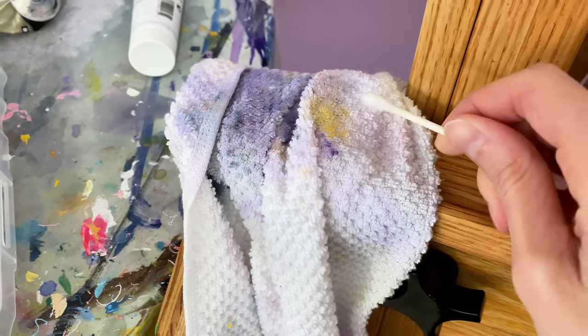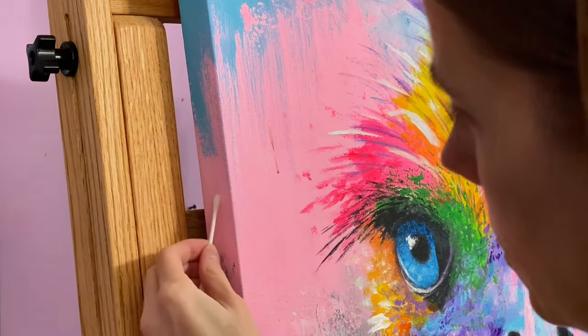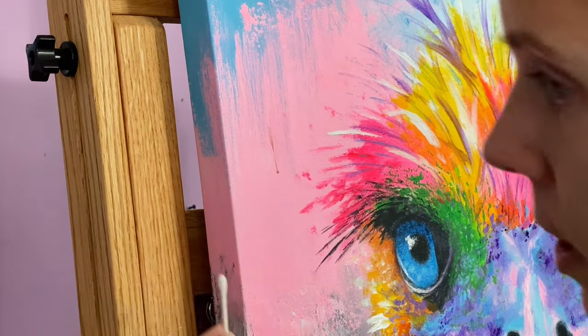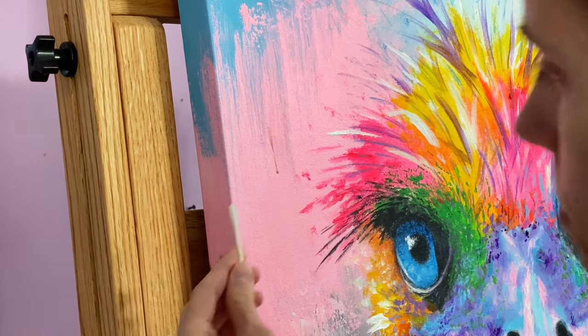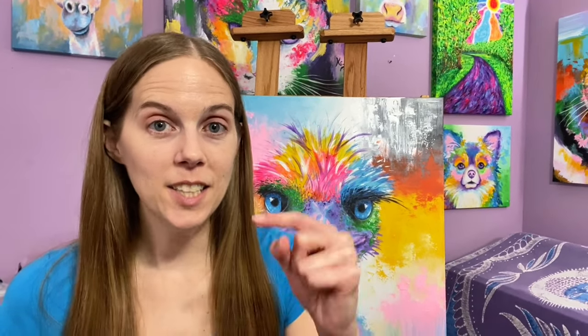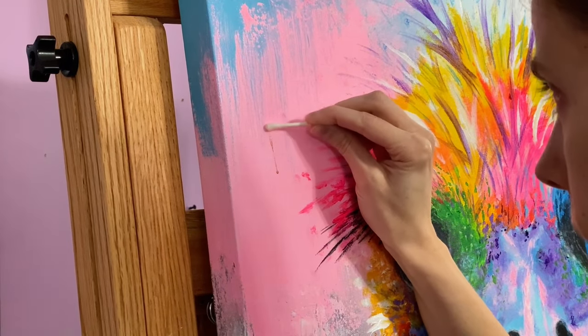Dip the Q-tip in the water and make sure it's not really wet but just a little bit damp. I like to first rub on a similar color area — you can see this same pink is over on this side — to see if any paint comes off. If you don't have varnish on your piece, your paint could come off if you scrub really hard. This spot test lets you gauge the density of the paint film — the top layer of dried paint. If the paint film is really strong you can scrub harder; if it's weak, be more gentle.